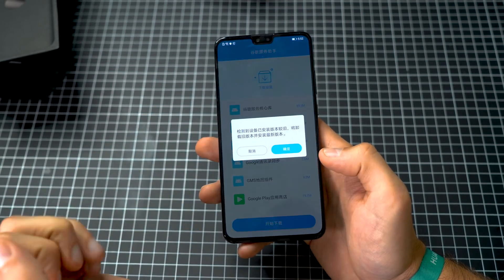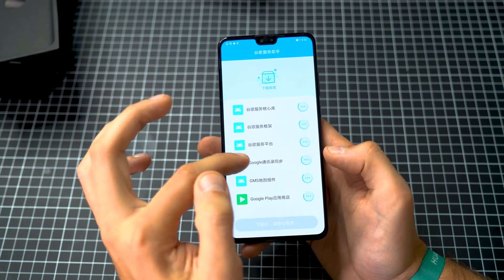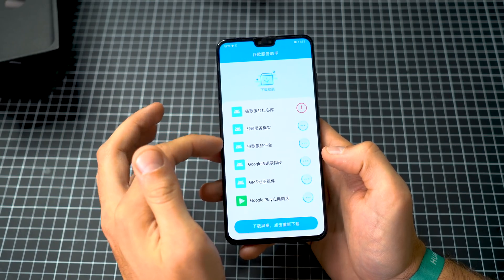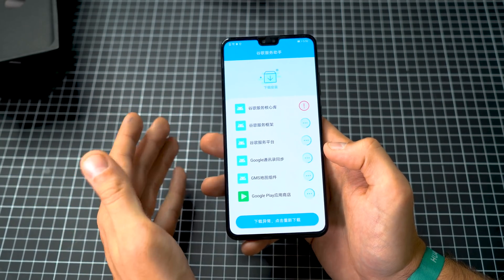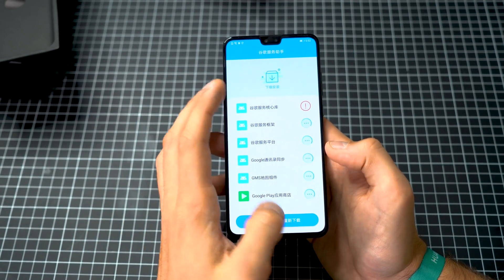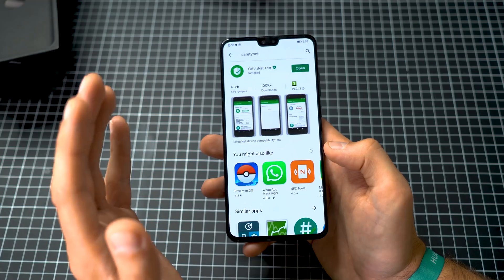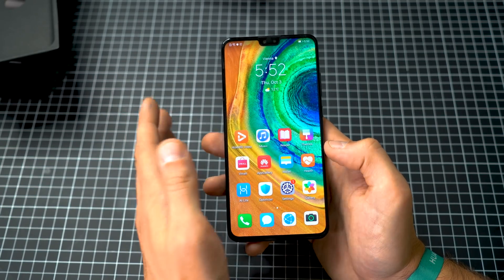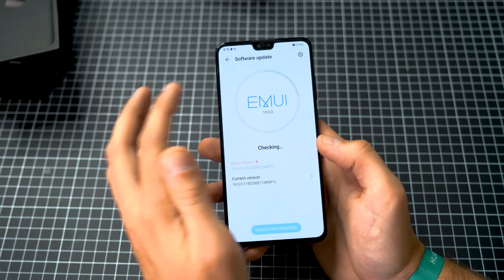The LC Play APK can still be found on the web, but it may still be trying to download from servers that are offline, so it might not work anymore. On this device it was installed before they took it down. It's not recommended to use the LC Play installer because it opens a backdoor to your phone, which causes security problems. But from what I can see, it is working fine on this device.